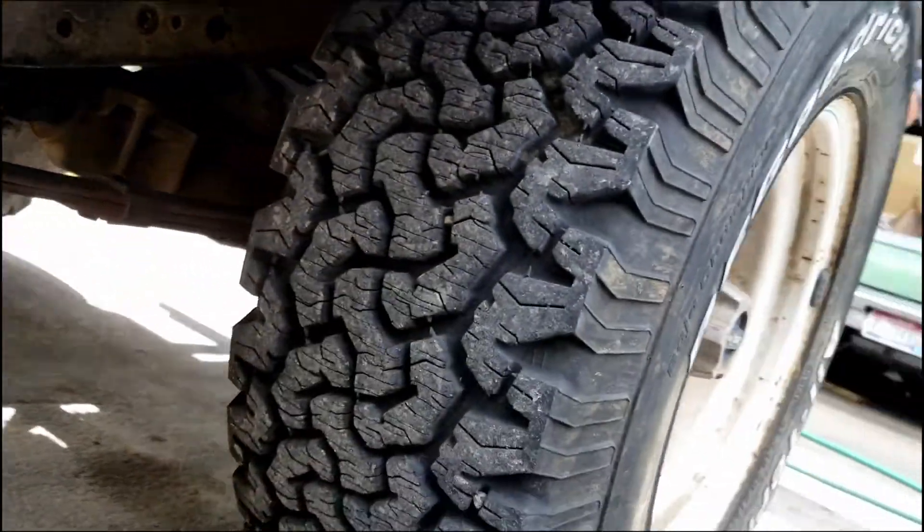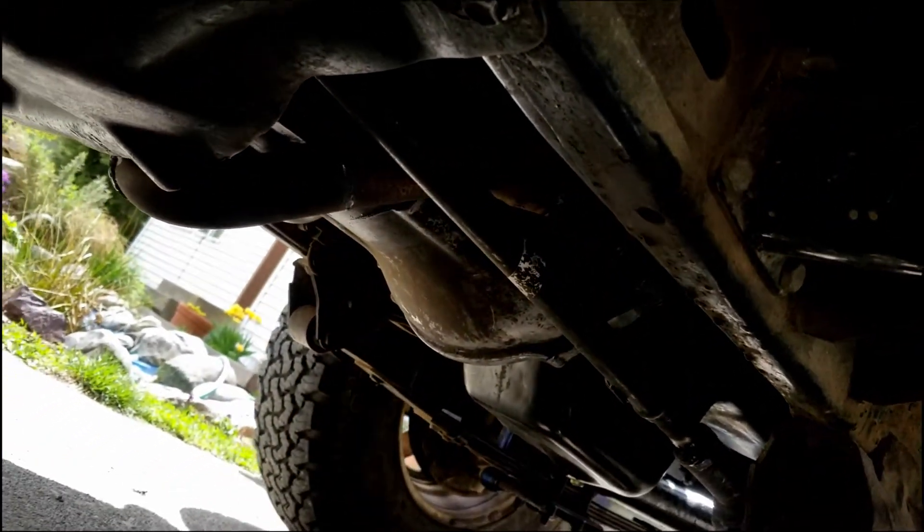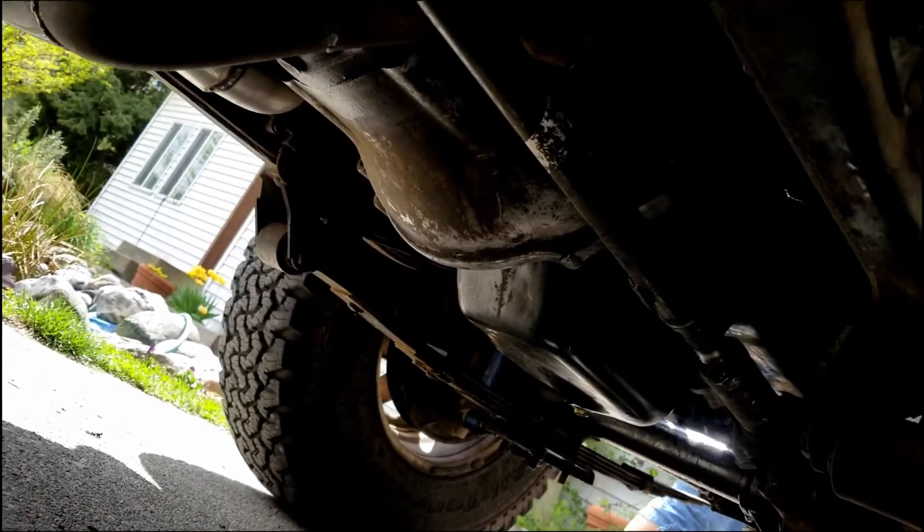On the CJ, you have to do some clearancing on the bell housing — at least with stock ride height — to clear the front drive shaft. It's pretty close, but the drive shaft being really small helps.